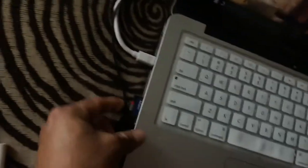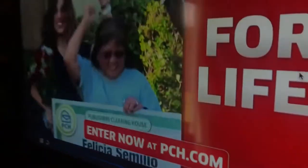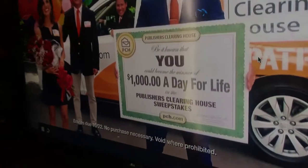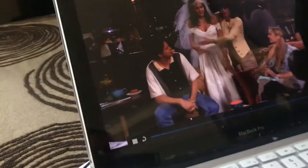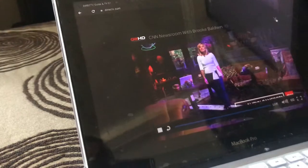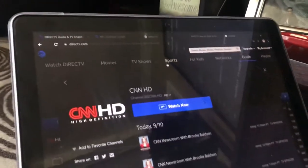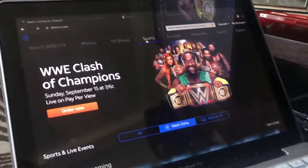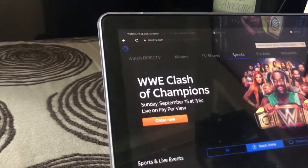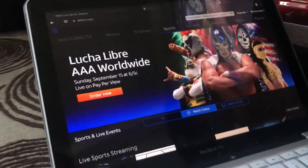You can plug in a speaker if you want. You can watch anything you want on this — sports, movies. It has pay-per-view too, but I don't really watch that.